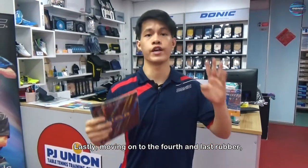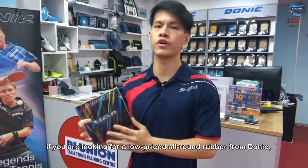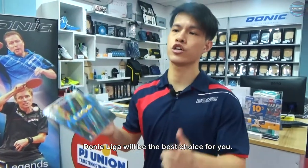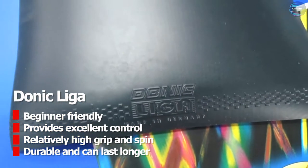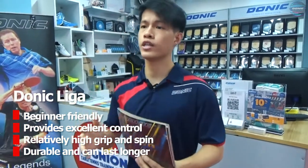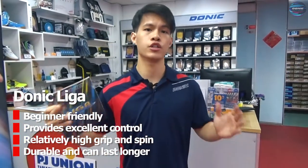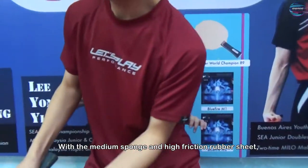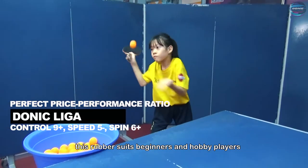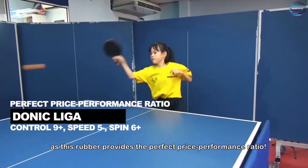Lastly, moving on to the fourth and last rubber — if you are looking for a low-price all-round rubber from Donic and you are just starting out, Donic Liga will be the best choice for you. This beginner-friendly rubber provides excellent control with relatively high grip and spin. The main point is that this rubber is really durable and can last for a longer duration. With the medium sponge and high-friction rubber sheet, this rubber suits beginners and hobby players that are just starting to play table tennis, as it provides the perfect price-performance ratio.